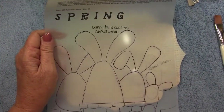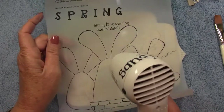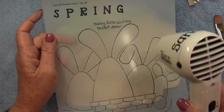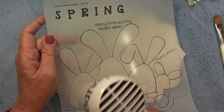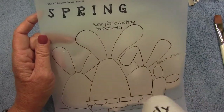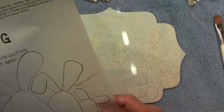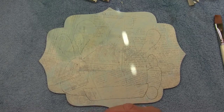The cool thing about the Frixion pens: you can see the purple lines on the piece, and when you hit it with the heat gun, the purple disappears. So you can reuse the pattern sheet on the next piece. It also comes in handy if you have to answer the phone mid-project. Another favorite tool of mine is punchinello, which I use again to add interest to the background.